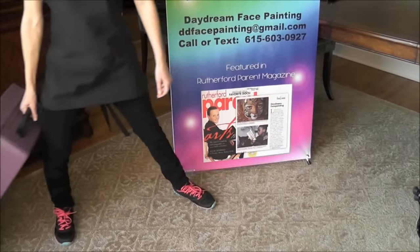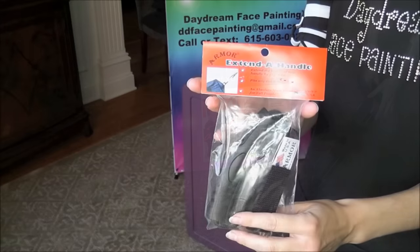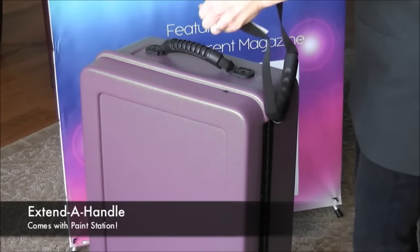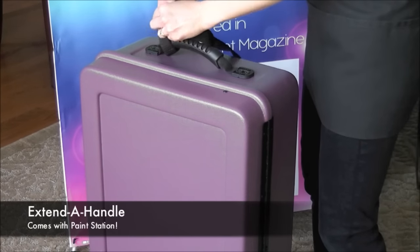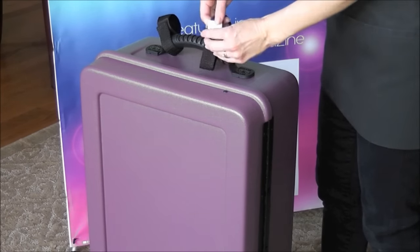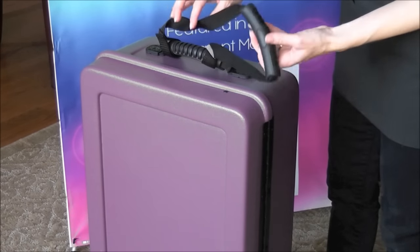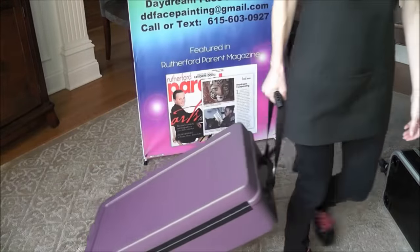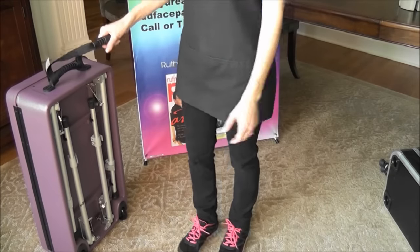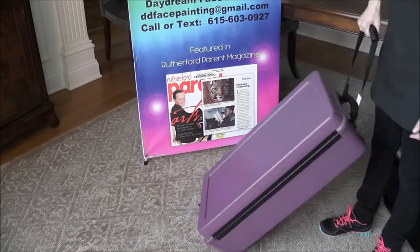I'm only five feet tall so I can roll this totally fine across the floor just by holding the handle. It comes with an extended handle and it's really easy to install. You just attach it with velcro to your handle on both sides and it acts as an extender so you can pull it. It makes it easier for those of you who are taller so that you don't have to crouch over when you're pulling it. When I use the extender handle it's a bit uncomfortably low for me, but it might be just right for you.